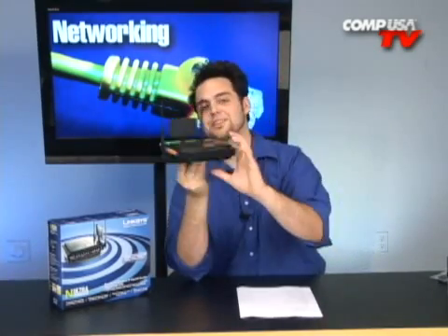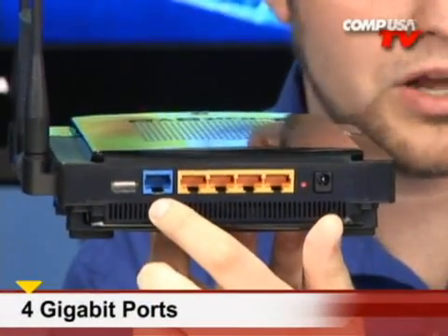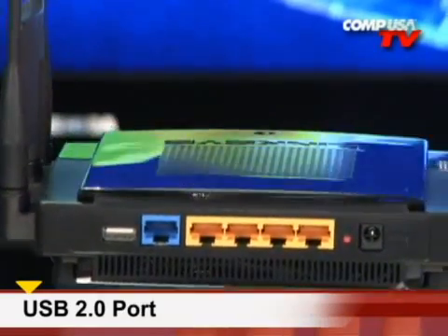Looking at the back, there are four gigabit ports for wired connections — your WAN port and LAN ports. There's also a USB port, which means you can plug in a USB 2.0 hard drive or flash drive and it becomes a network hard drive shared with all the computers on your network. It's a great way to stream video content. If you're importing DVDs and saving them to the network hard drive, everyone on the network — wired or wireless — can access and stream multiple things at the same time.